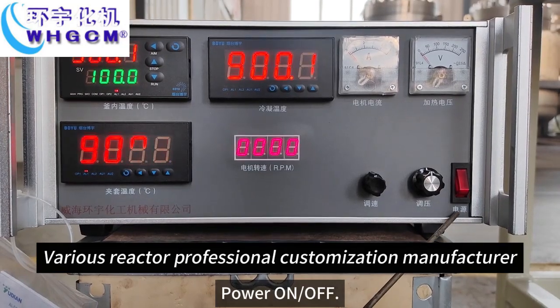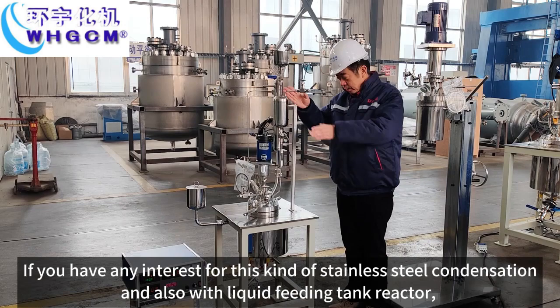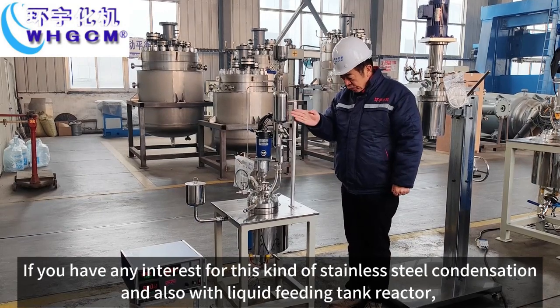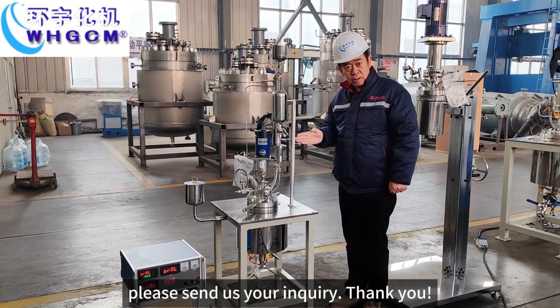Power on, off. If you have any interest for this kind of stainless steel condensation and also with liquid feeding tank reactor, please send us your inquiry. Thank you.